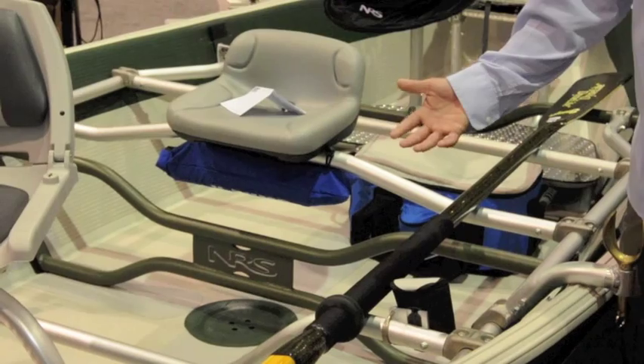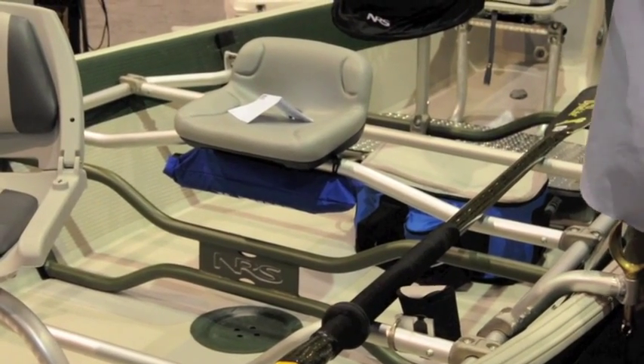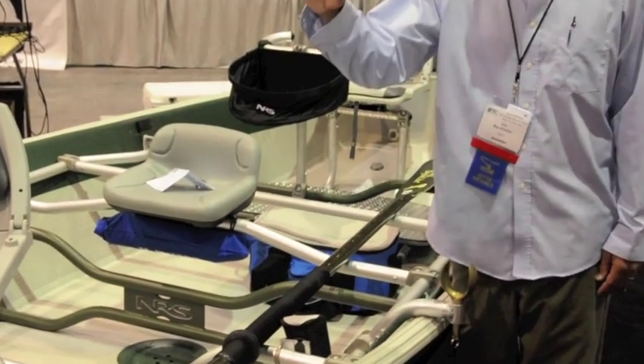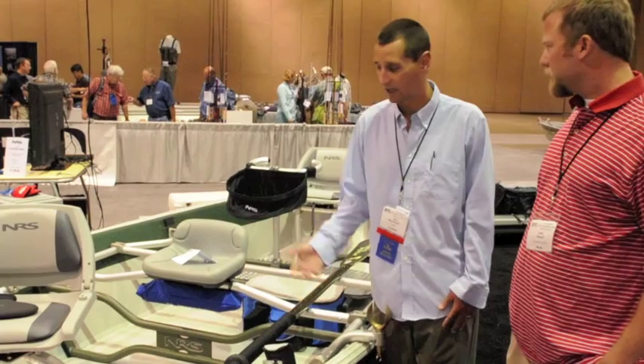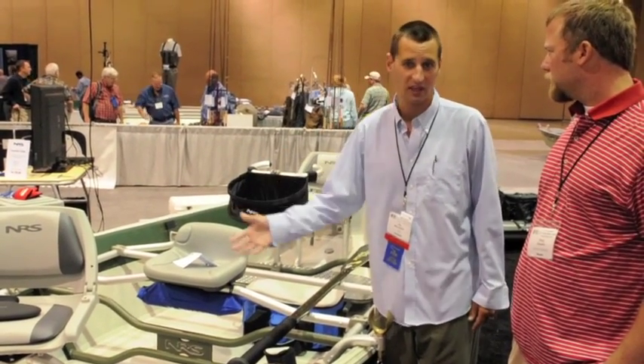The other benefit of running a drop stitch drift boat is that effectively this thing sits in two inches of water. With three people in the boat, it's only got two inches of the bottom in the water. So for everyone who's anywhere in the country — and that's most of it right now — that's in a drought situation, this is your boat. Effectively you're able to run this thing in next to nothing.